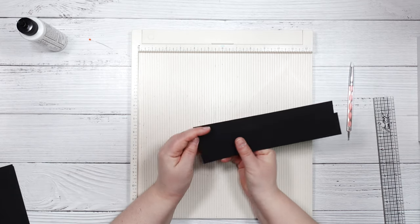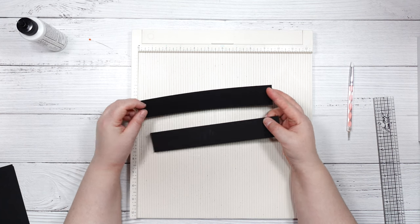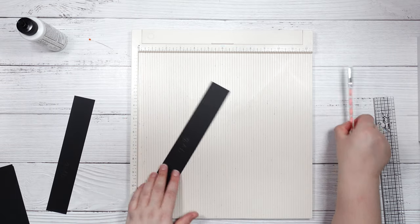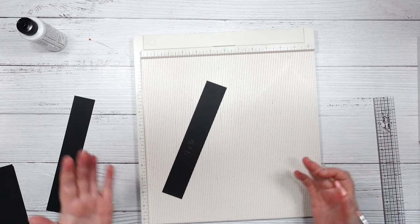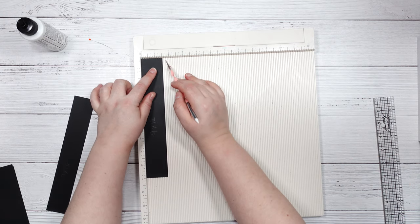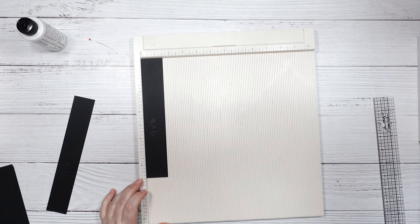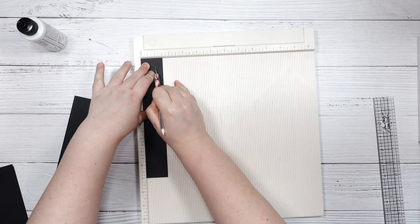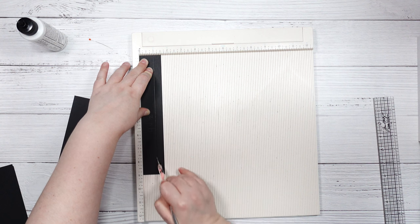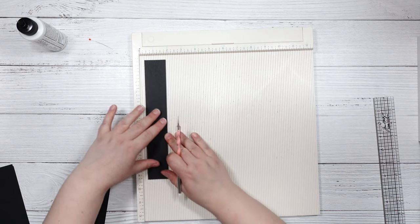Next we're going to take the two pieces of 110-pound cardstock — both cut to 9 inches by 1.5 inches — and we're going to score them the same way, just reversed for one side versus the other. With the 1.5-inch side along the top, scoring along the long side, we are going to score at the 1-inch mark. Make sure you get a good score along that, and we're going to do that exact same thing with our second piece.